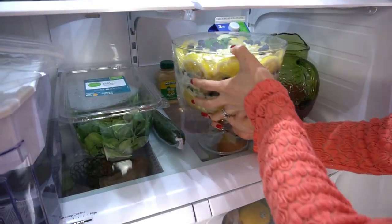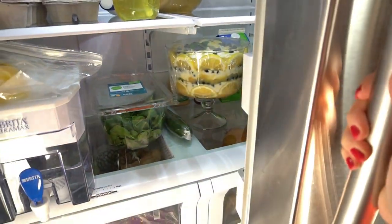Now that we have it all assembled, we have to do the hardest part — wait. Stick it in the refrigerator for at least six hours, but preferably overnight. Six hours is okay, but overnight it's going to taste way better. It'll have a chance to have all those flavors meld together. So I'm going to let mine sit overnight and I'll see you guys tomorrow — which for you will be like two seconds.